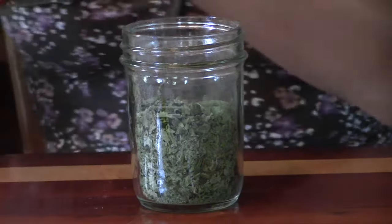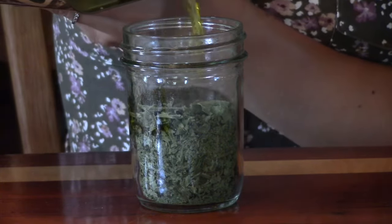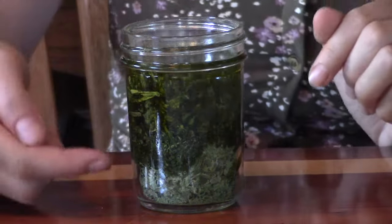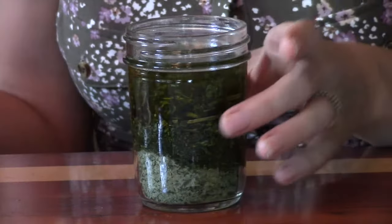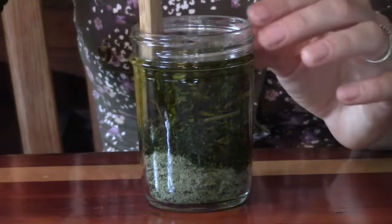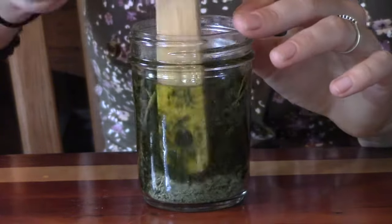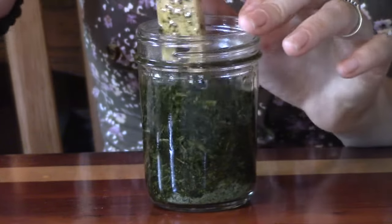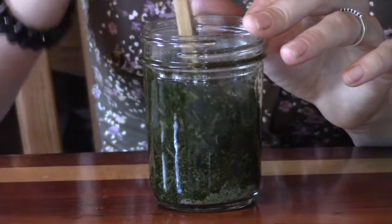Now we're going to start with our comfrey. It hasn't quite moved through the bottom of the herbs, so I'll give it a little bit of encouragement. With these comfrey leaves, I did grind them up a bit before adding the oil.